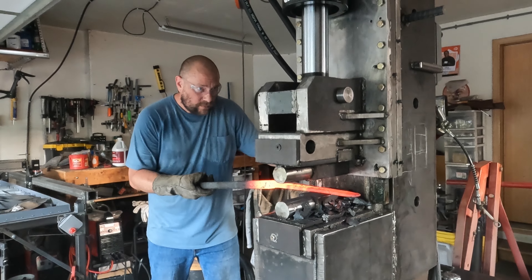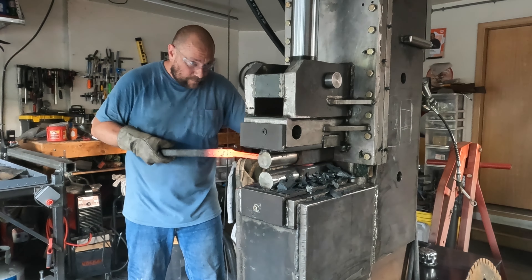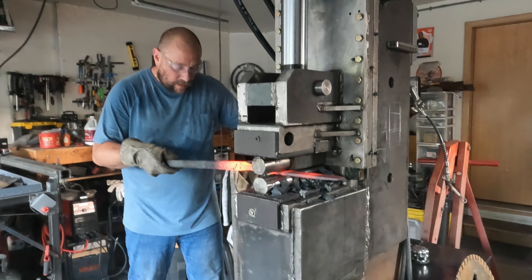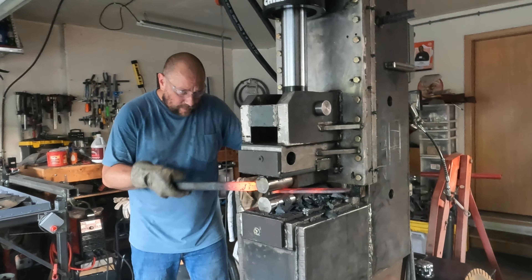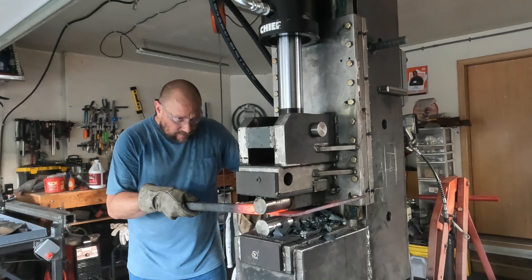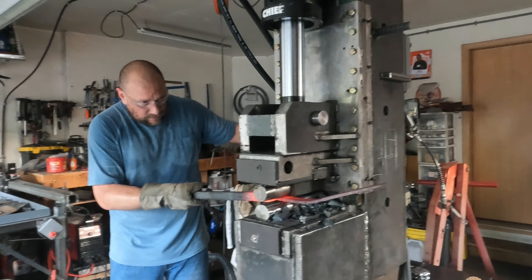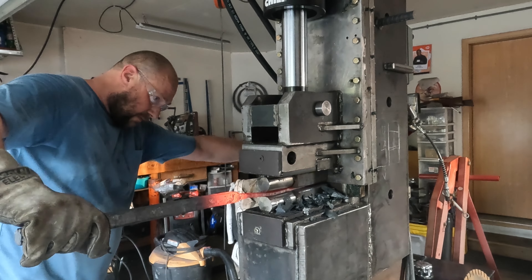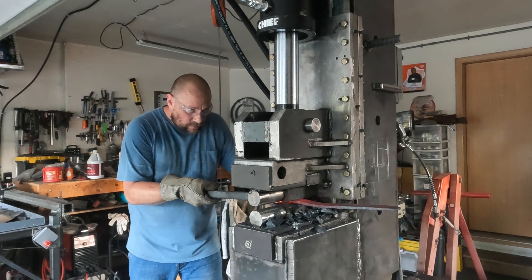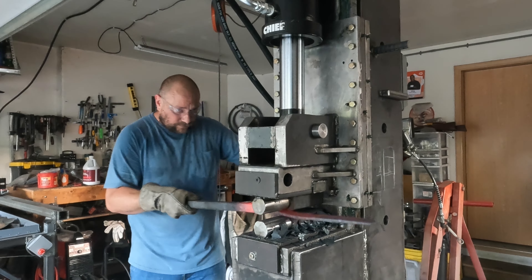The best way to configure a proper flame for forging pattern welded steel or Damascus is to have a good amount of flame coming out the face of the furnace opening. What that means is there's some unburnt propane — and that's going to allow all the propane inside to consume all the oxygen, so there won't be oxygen looking around to scale up and mess with your welds.